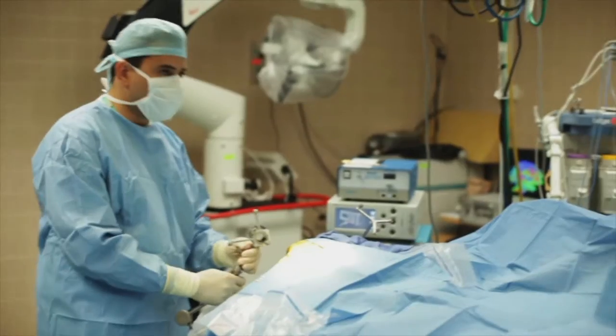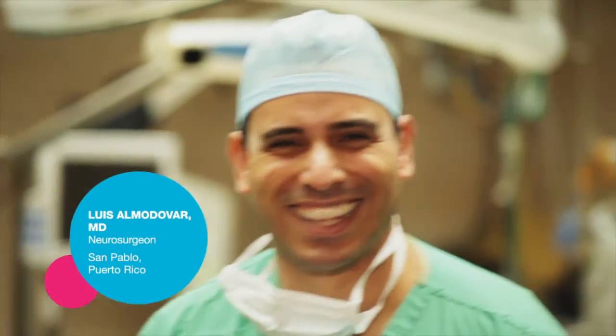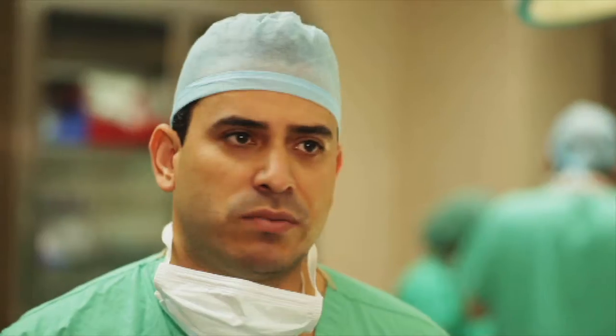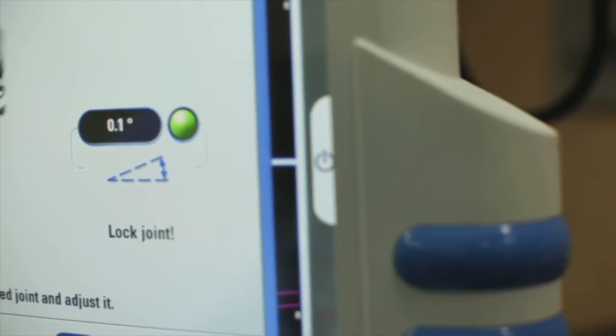The ViroGuide has been a preference for me since the very first time that I used it. Planning is very easy, it's fairly rapid. The good thing is that you can do even multiple trajectories with the planning system and then you just translate that into the neural navigation system.